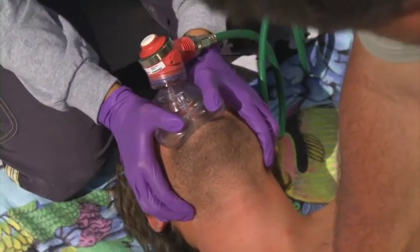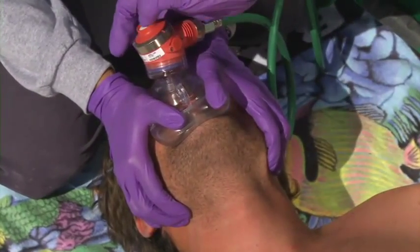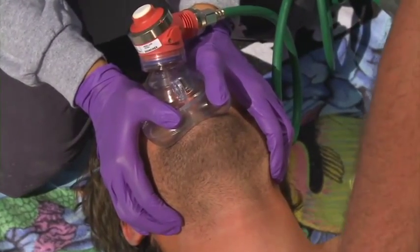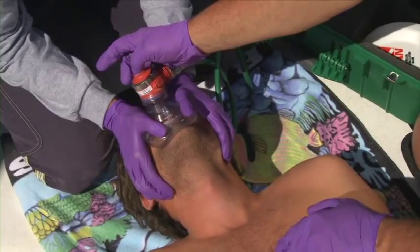The most common problem with using this device is failure to create an adequate seal of the mask on the patient's face. Make sure you lift the jaw into the mask and seal the mask with firm, even pressure. If you are unable to create an effective seal, consider using another ventilation device.